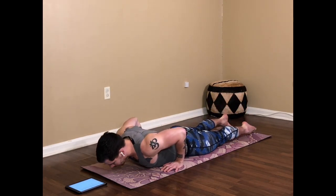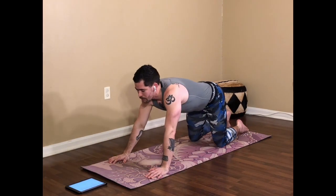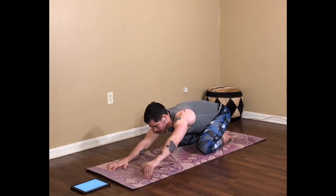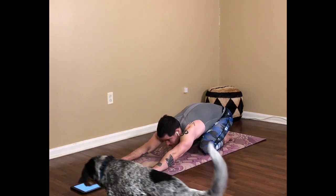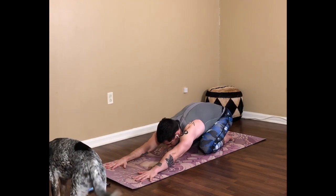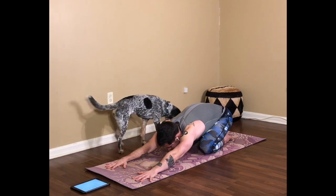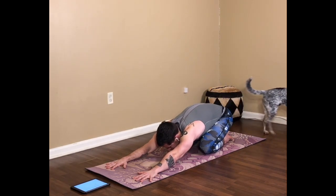Slowly lower down towards the floor. Hands can come to the chest, tuck the toes, press yourself into a child's pose. You can bring the arms out in front a little bit more to help press the hips back into space. Just soften the belly in between the thighs, breathing deeply.